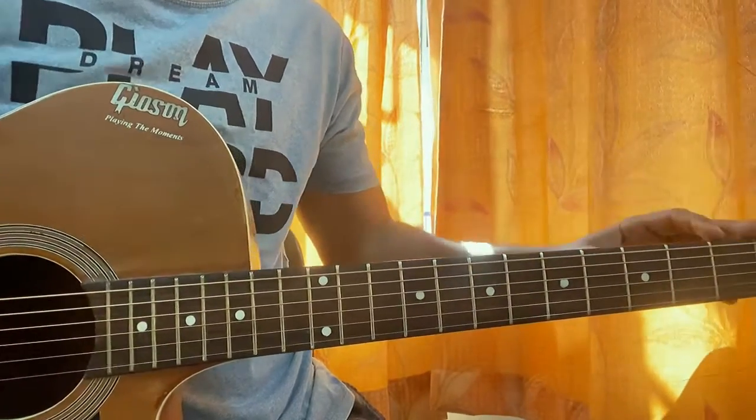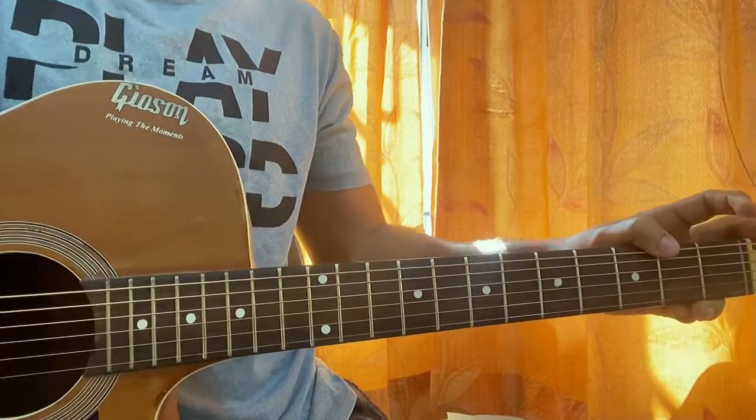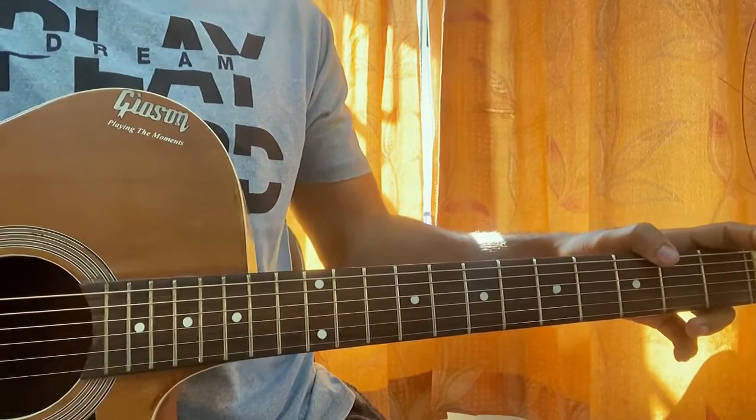That's it — that's a good song. Hope this video helps you guys. Let me know what other song you want to learn, and I'll see you guys back in the next video. Till then, bye.